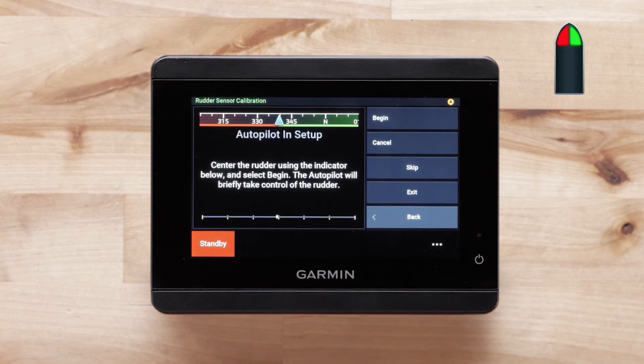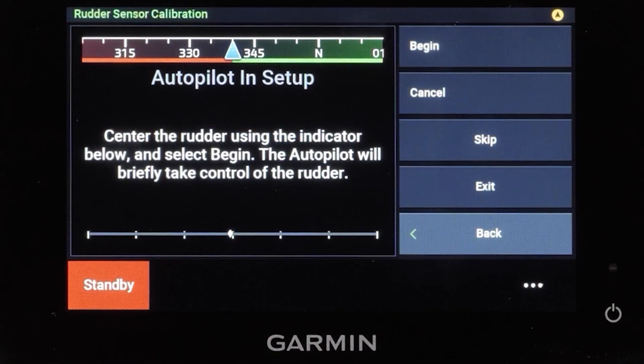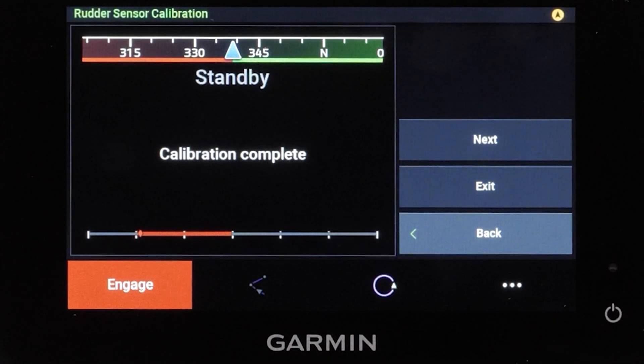The diamond symbol will turn white when it reaches the center. The autopilot will take over the controls for a short time as it calibrates when you press begin. Select begin when you are ready, then select next.